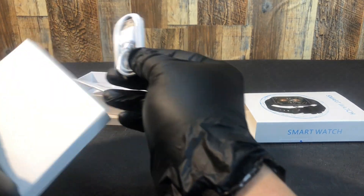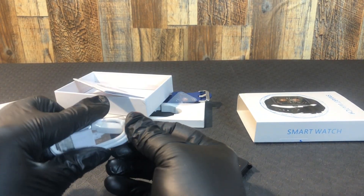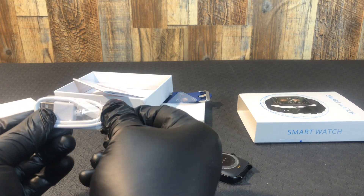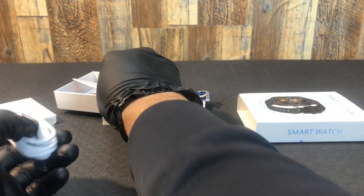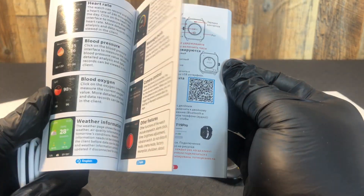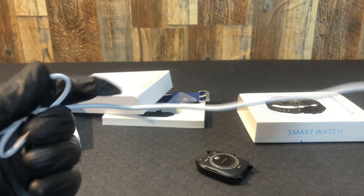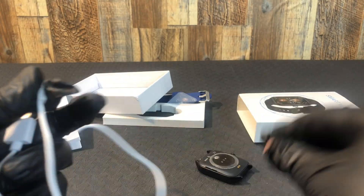We've got a manual and a white charging cord on this one. The manual has a lot of color pictures in it, which is handy — it makes it easier to decipher what needs to happen when you're working with these things.